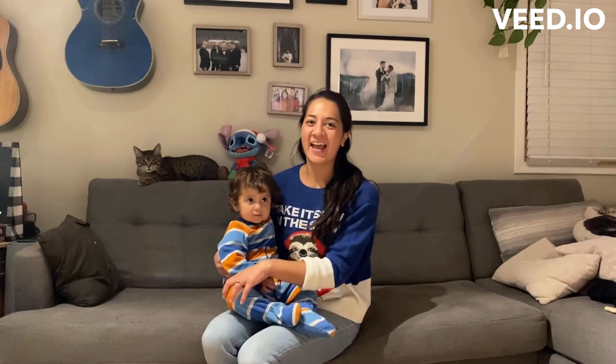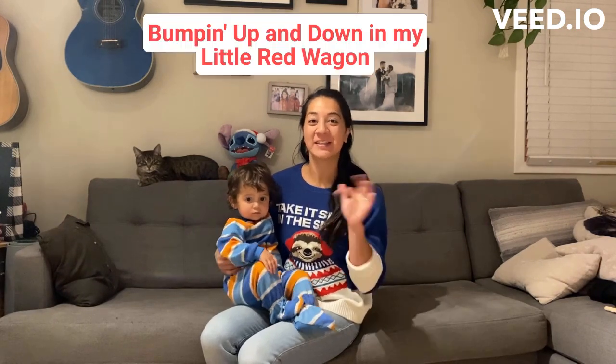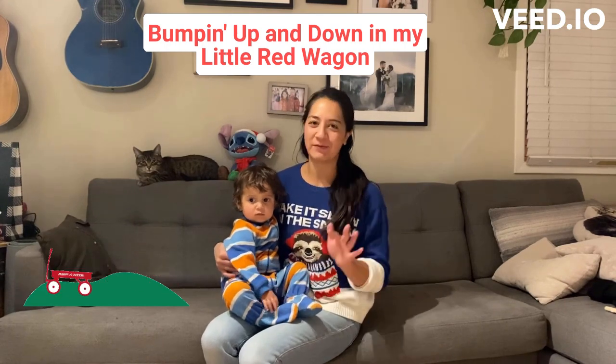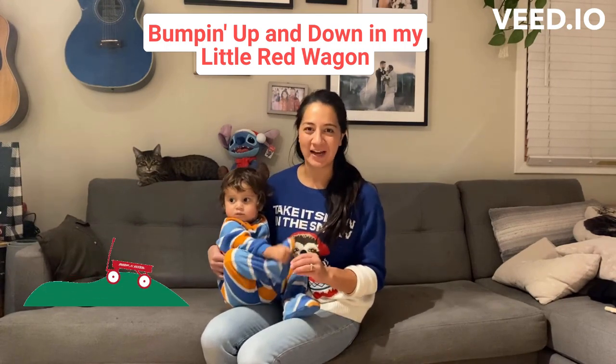Hi everybody! I'm Kristina from Dory Me Babies and I've got Auggie here with me today. The song I want to teach you is a knee bouncing song — I have another knee bouncing video from earlier in my series, but this one is super fun. It's called Bumpin' Up and Down in My Little Red Wagon.